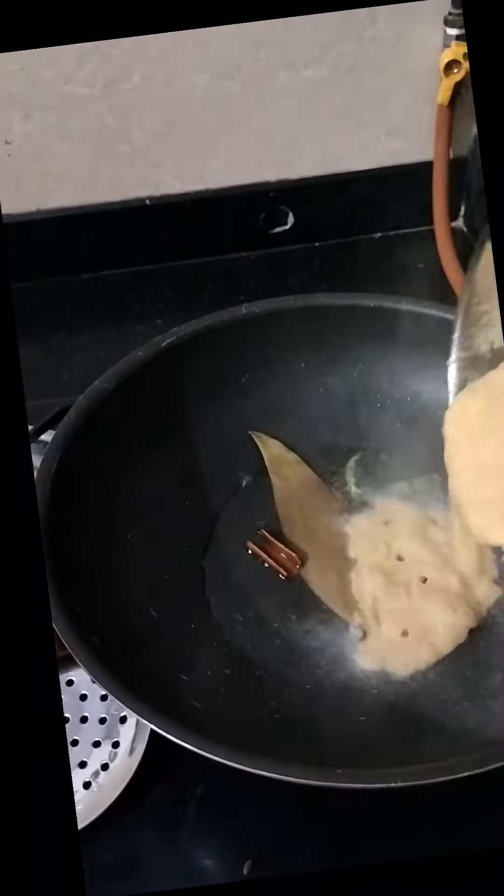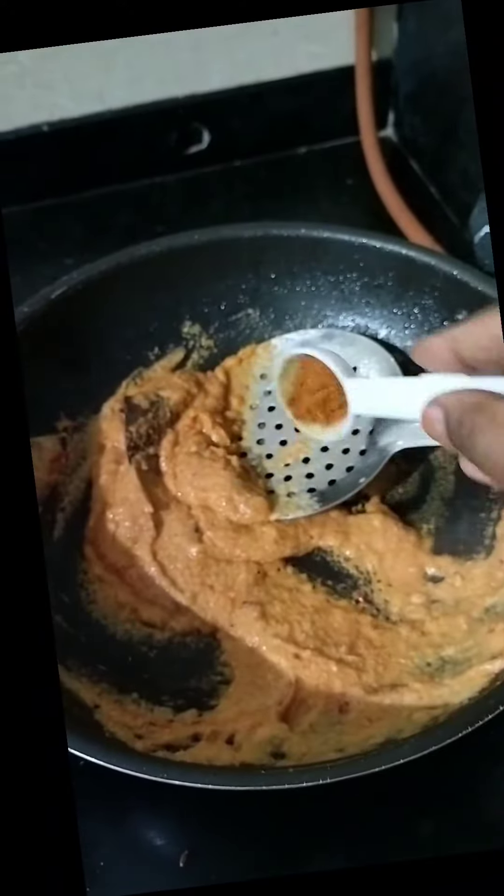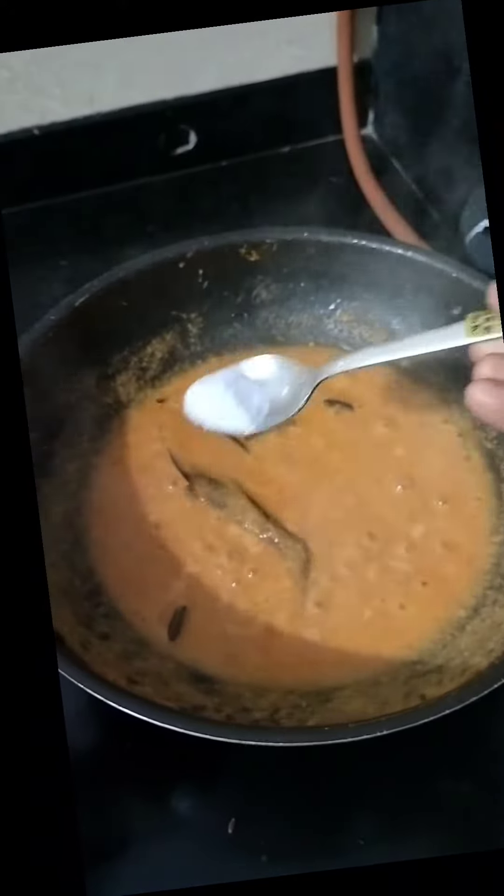Now add 2 green chillies and transfer the mixture to the kadai. Add 1 tsp of chilli powder, coriander powder and channa masala powder. Add required water and salt to taste.